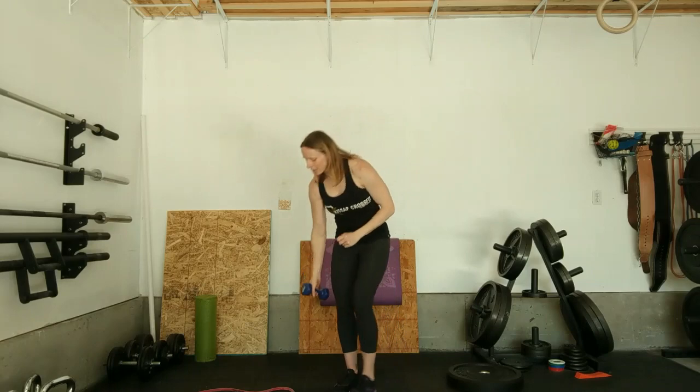For the dumbbell carries, dumbbell straight over your head in a nice locked out position. Walk 100 feet on one arm, turn around, 100 feet back on the other arm. If you don't have a dumbbell, you can pick any heavy object that you can hold overhead — whether it's a soup can, a box of something, or a backpack with a book in it. Lots of options there.